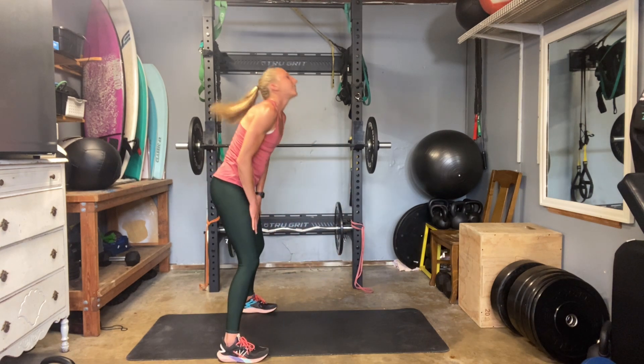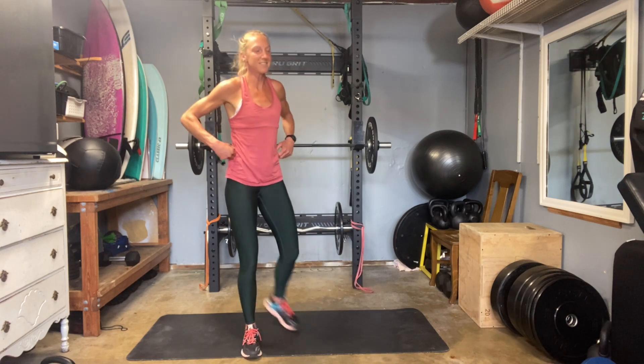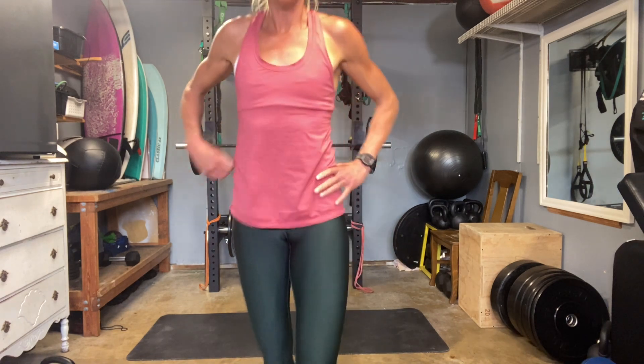Roll it up. Fantastic work, everybody. Thanks as always for joining me, and I'll see you tomorrow.